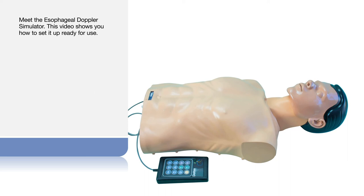Meet the esophageal Doppler simulator. This video shows you how to set it up ready for use.